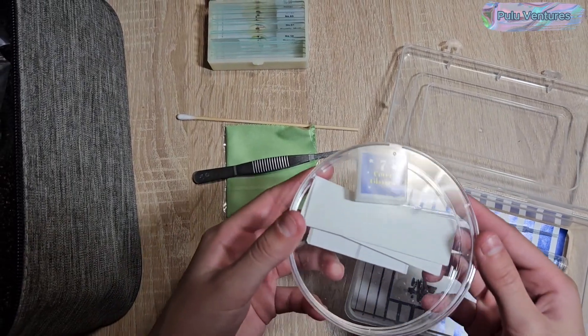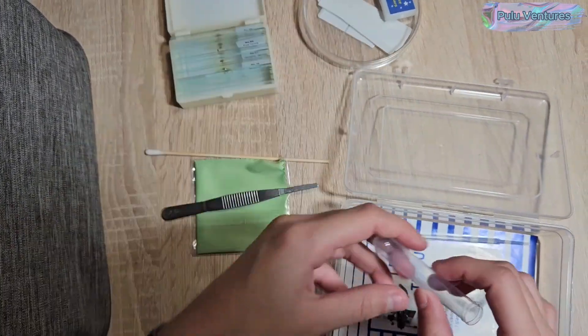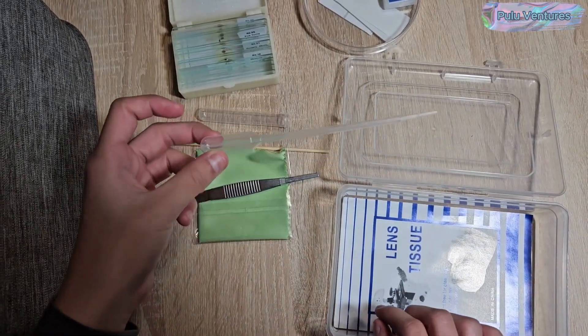Hello, we have purchased this microscope and we are going to see how it works. It comes in a very useful and protective case with the following accessories. The slides in four boxes were purchased separately.